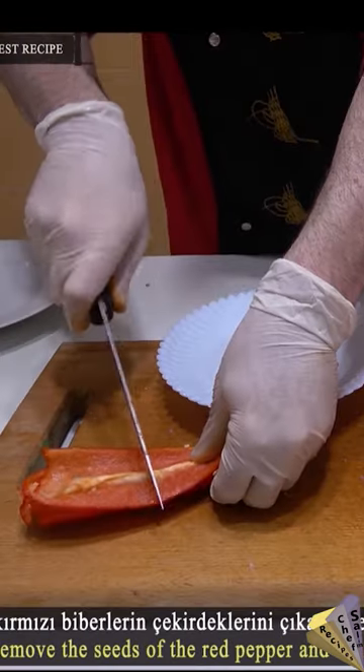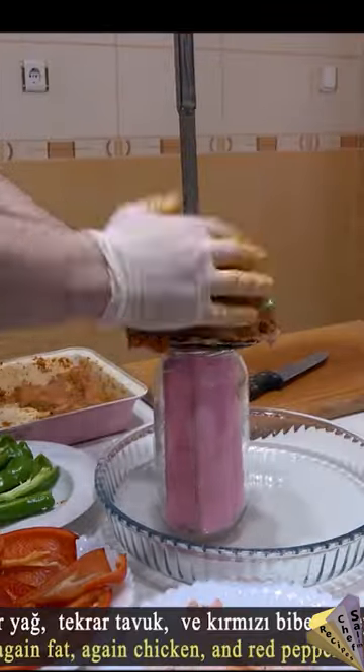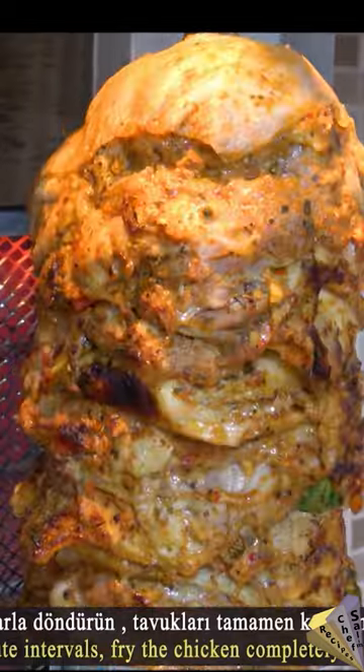I prepared boneless chicken thighs and made a hole in the middle, after coating the chicken in sauce. I prepared the animal fat, I chopped red and green peppers. While preparing the Donor Kebab, I added peppers and this will make the kebab colorful and delicious.